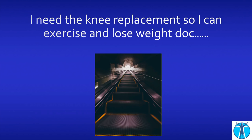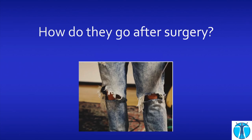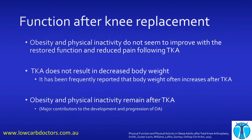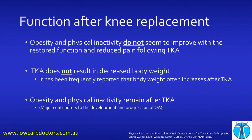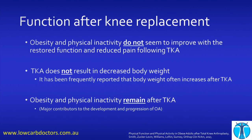But the patient comes and says, 'Doc, you've got to do my knee replacement so I can exercise and lose weight.' And they push us really hard to do that — that's what they believe with the current paradigm. So how do these people go after surgery? Well, another nice study: obesity and physical inactivity do not improve after the surgery. Total knee replacement does not result in decreased body weight — we jokingly say it's because people can get to the fridge more easily. Obesity and physical inactivity remain after total knee replacement, so that's not a good reason to do the surgery in these people.